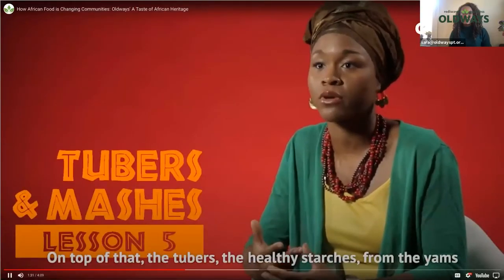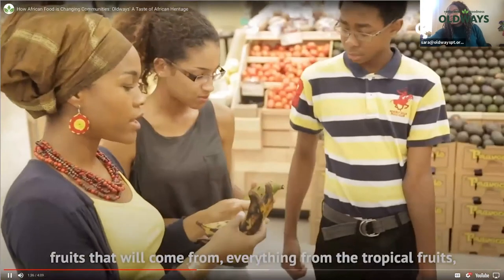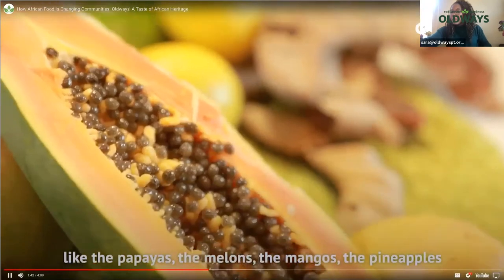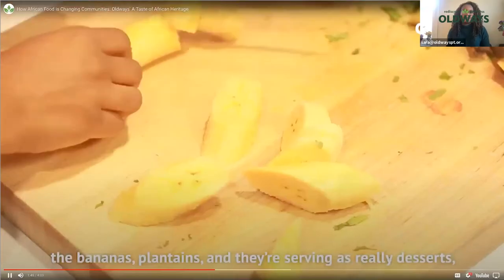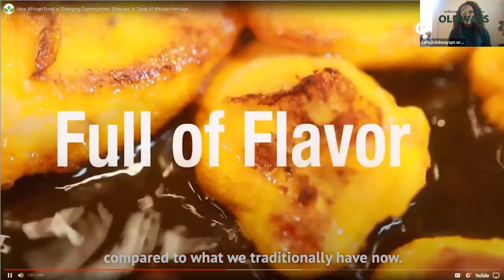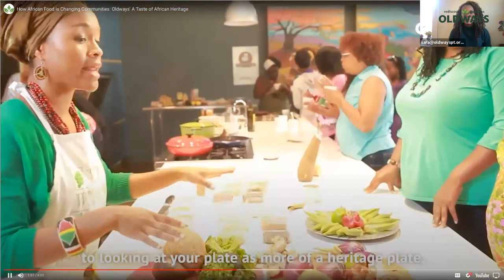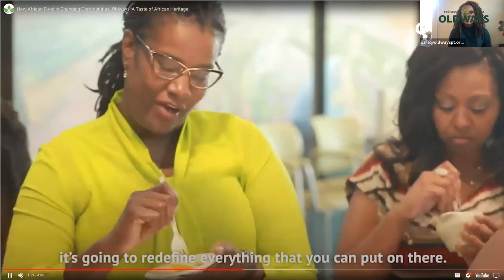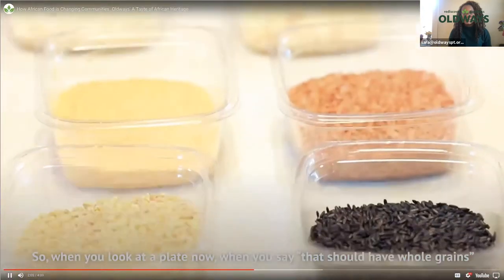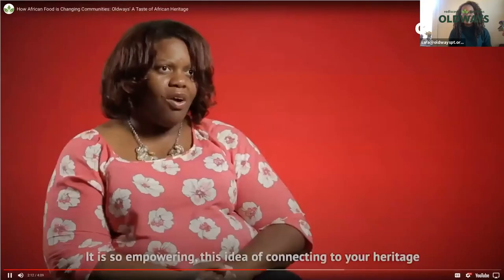On top of that, there are the tubers — healthy starches from yams to sweet potatoes — and then the balance of fruits from tropical varieties like papayas, melons, mangoes, pineapples, bananas, and plantains, serving really as desserts compared to what we traditionally have now. Once you sort of shift your mindset to looking at your plate as more of a heritage plate, it's going to redefine everything. Whole grains, beans, greens, vegetables, fruit for dessert — it's so empowering.